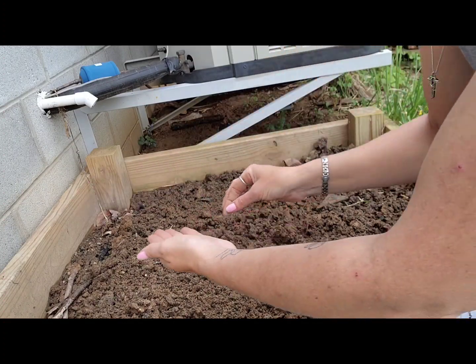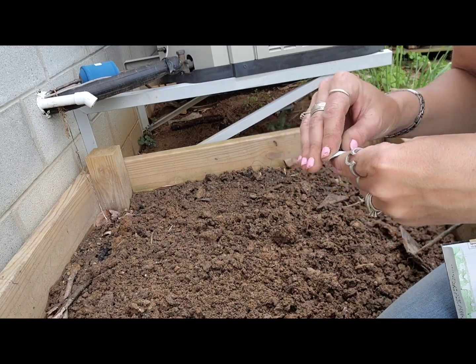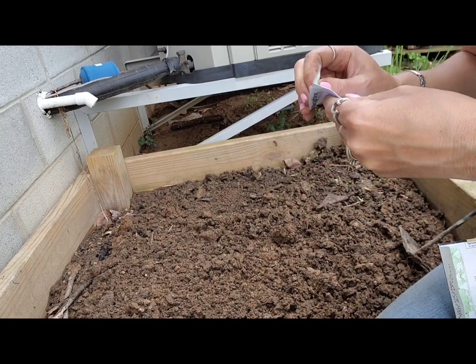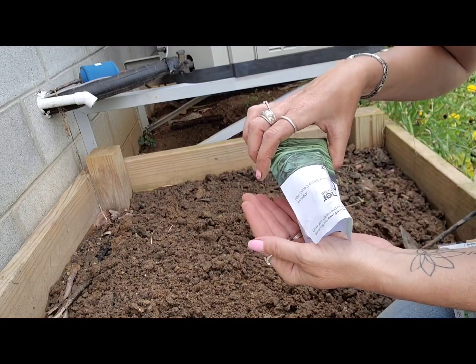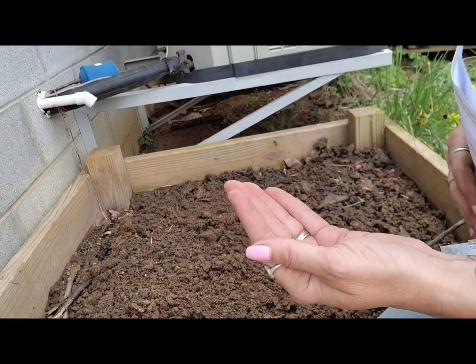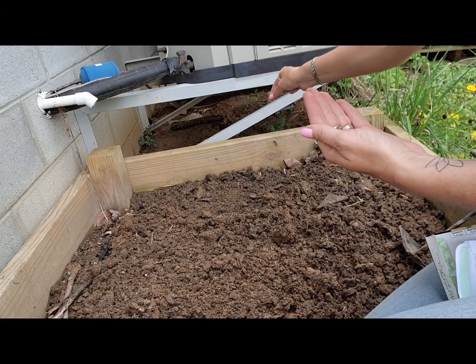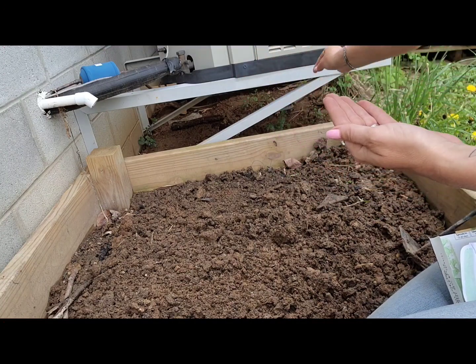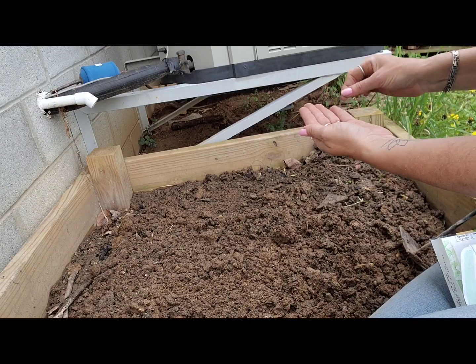I'm just sprinkling it really thickly all over the bed and then I will water it in and that's it. I just let it sit here and do its thing. I usually harvest in like October after we've had a frost, and the frost doesn't kill it back the first time. Now if you get a super hard freeze it will.